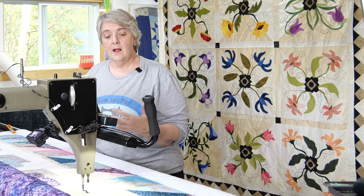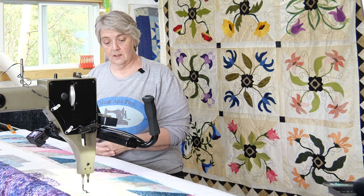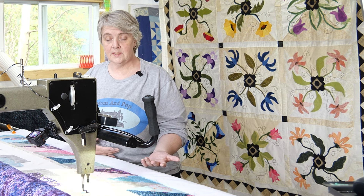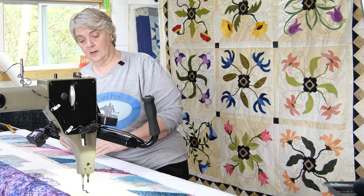We shadow boxed those unicorns, added some more background fabric behind to make them pop out a bit, and then used some of the rest of the fabric that was in the kit — like the beautiful fat quarters — to build it out with a little bit of borders and some half square triangles.